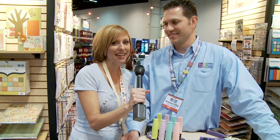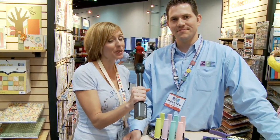Hi, I'm Noelle with Paper Clipping and I'm here at We Are Memory Keepers with Andrew, who is the president of We Are Memory Keepers.